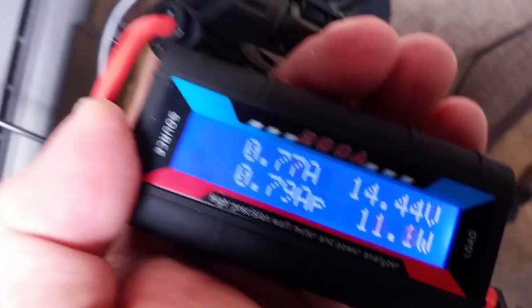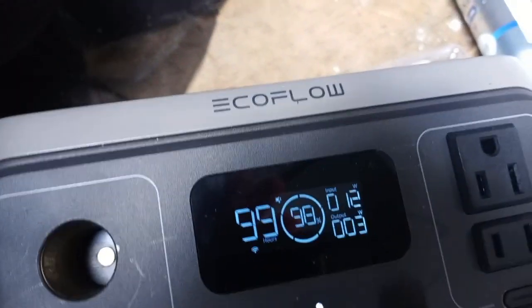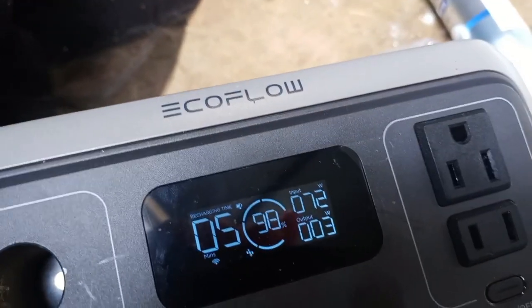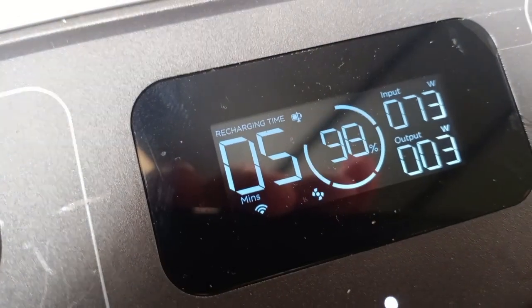The sun's behind the clouds again. You can see we're around 11 to 12 watts pulling in. Up to 98 percent. It also says five minutes to reach full.